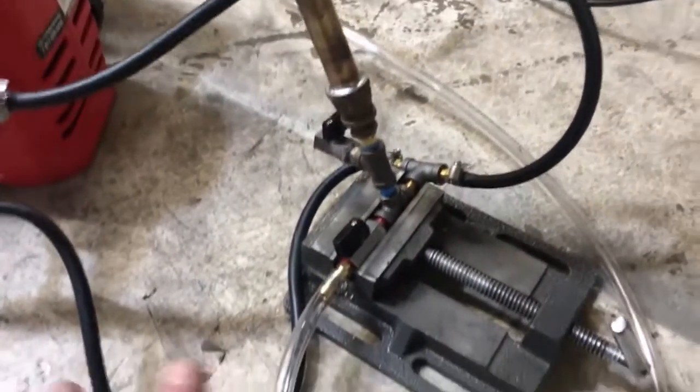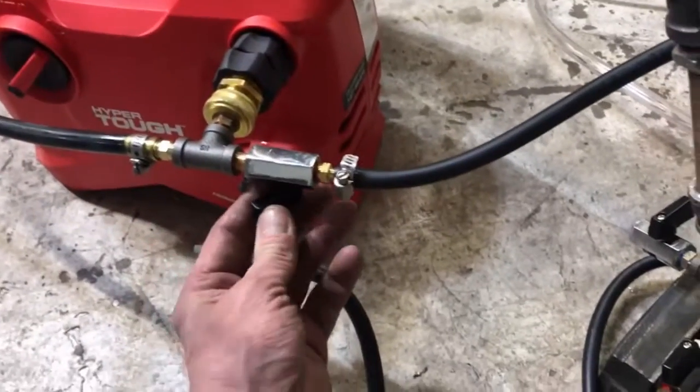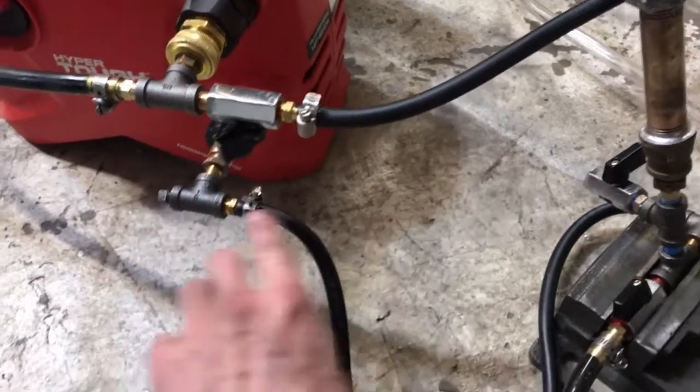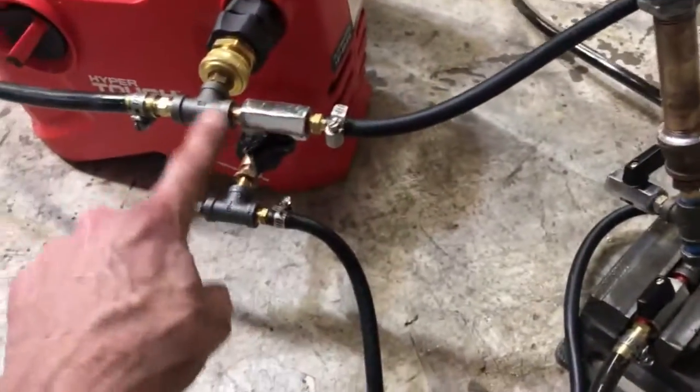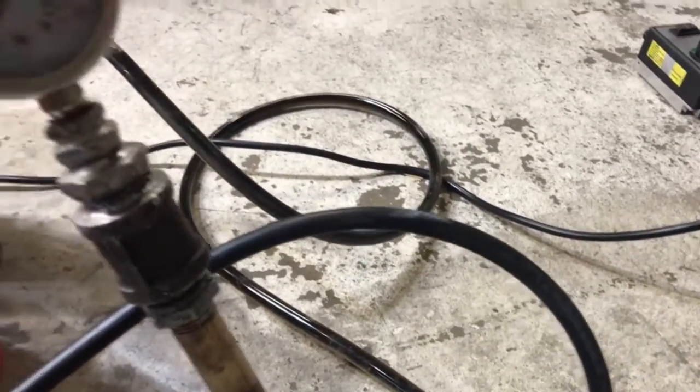We're going with very low pressures here. So essentially what we do is we back this valve off, allowing some of that excess flow to travel in a loop right back into the intake. You can see I've just opened the valve and it's now allowing fluid to travel into the system.